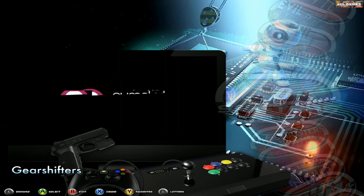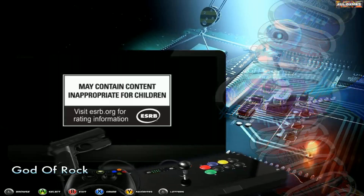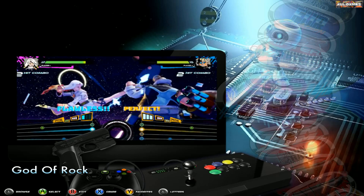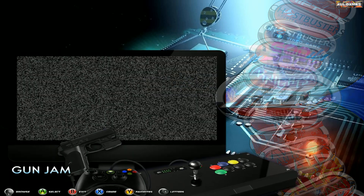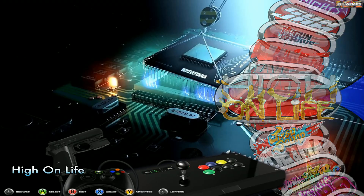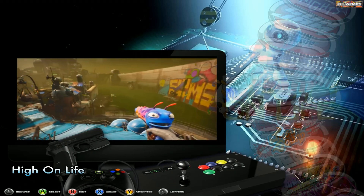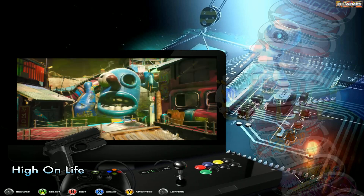We have Ghostbusters: Spirits Unleashed, Ghostbusters Video Game Remastered, and God of Rock, which is like a Guitar Hero style game. We have Gotham Knights, Gunjam, Gungrave GO, Guts, Have a Nice Death, and High on Life — I've had this on the 32TB for quite a while but didn't realise I hadn't done the wheel art for it, which is why it wasn't showing up on the menu. I quite like this game — it's done by the creators of Rick and Morty. I've played quite a bit of it.